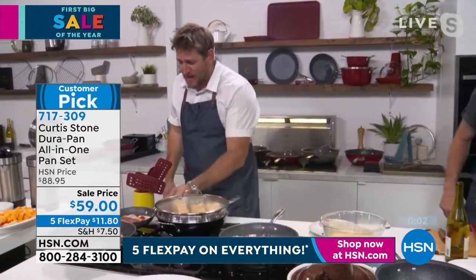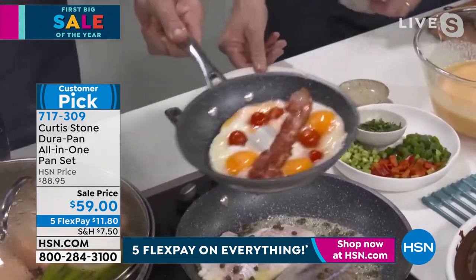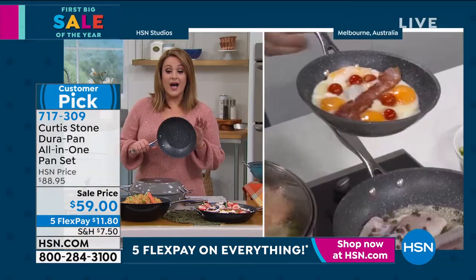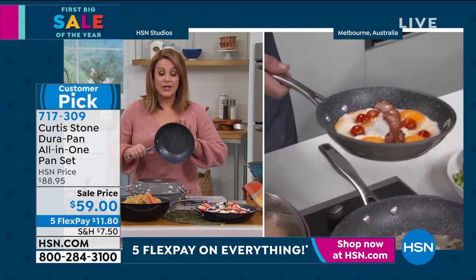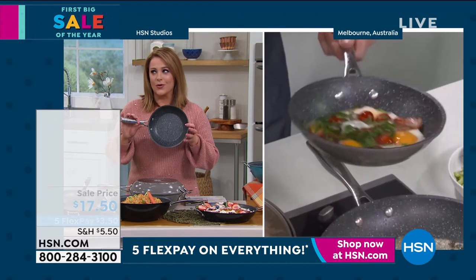I told you I was going to talk about my eight-inch pan because I just love it so much. I cooked some eggs and bacon in it. 200 units gone already in that quick little mention — here's why. This is another workhorse — you will grab this all the time.